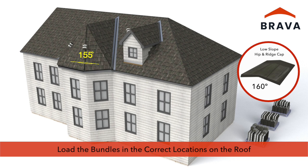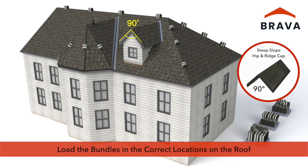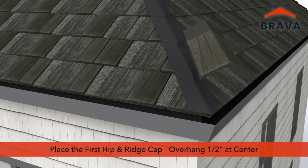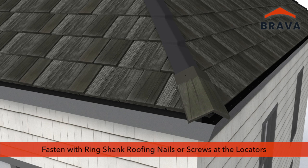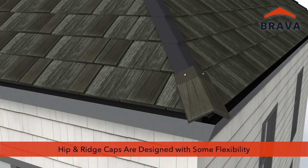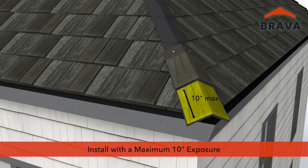Load the bundles of hip and ridge caps in the correct locations on the roof. Having the products correctly loaded on the roof ensures a smooth installation. Select the proper hip and ridge cap and place the first in position with a one-half inch overhang at the center. Fasteners must be ring shank roofing nails or screws. Fasten with two fasteners at the locators. Hip and ridge caps are designed with some flexibility in order to conform to the hip or ridge. Fasteners must penetrate through the deck or three-quarter inches into the deck.